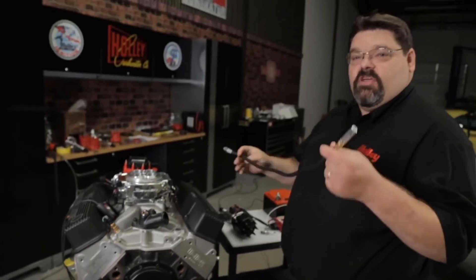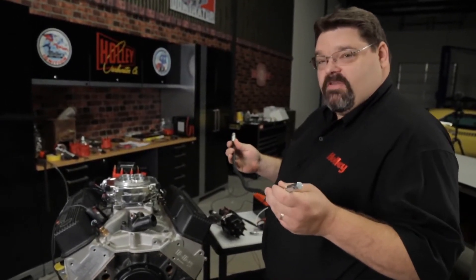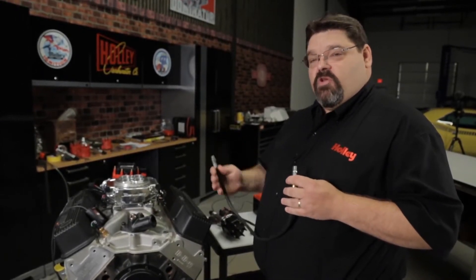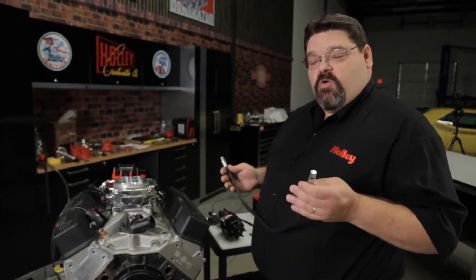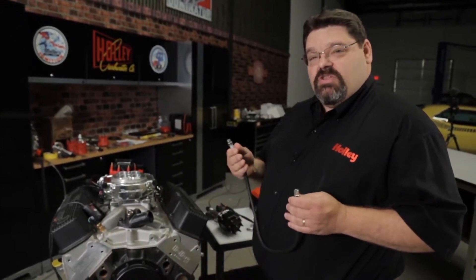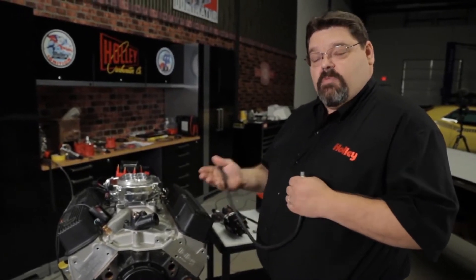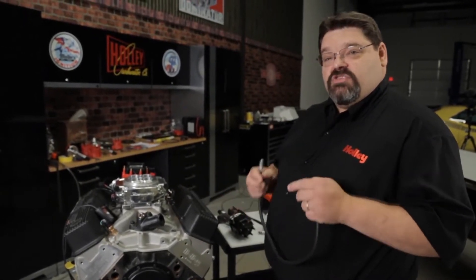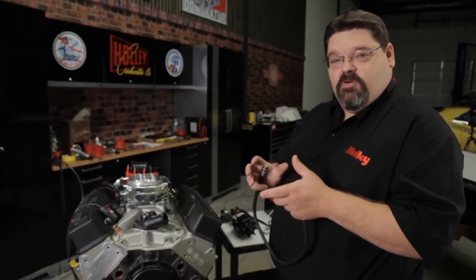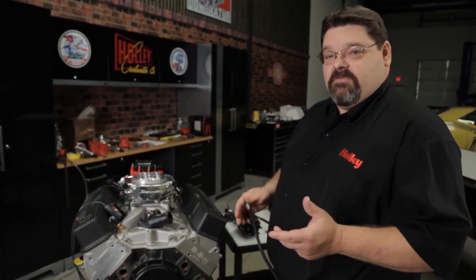Another method you could use is what they call a top dead center whistle. This is really my preferred method because it allows you to confirm when you're on a compression stroke, and it's a quick way to validate that when you bring it to top dead center, you're actually where you want to be. Over the years I've seen a lot of mismatched timing pointers and balancers, as well as old balancers where the elastomer has broken down and the shell turns, so when you think your timing is accurate, it's really someplace different.